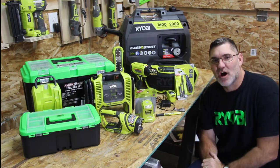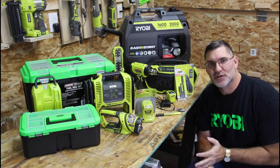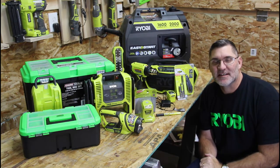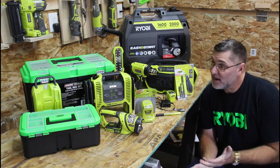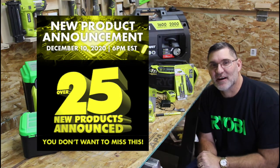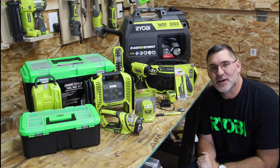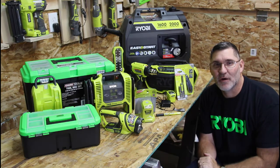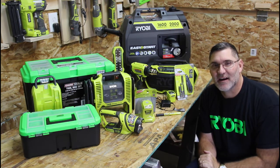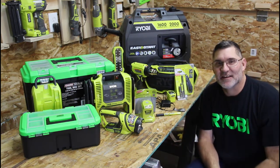Well, there you have it — about $1,200 worth of tools picked up on Black Friday and Cyber Monday from Home Depot, Direct Tool Outlets, Amazon, and Ryobi Deal Finders. I picked up about $200 in savings using the discounts, so I'd say that's a win — pretty much got a couple of free tools out of it. If you're a fan of Ryobi Tools, on December 10th at 6 p.m. Eastern they're going to be releasing 25 new tools available in 2021. If you have any questions, comments, or suggestions, put those down below, and if you want to see any of these tools in action, let me know. Don't forget to like, share, and subscribe — and hit the bell for notifications. Thanks for watching Doubt It Yourself.